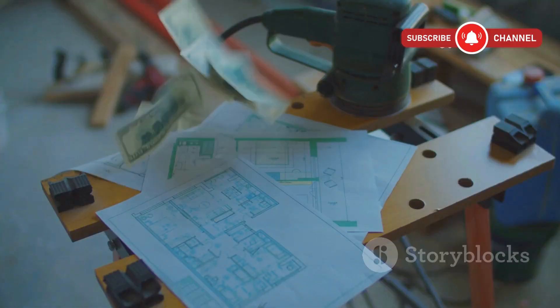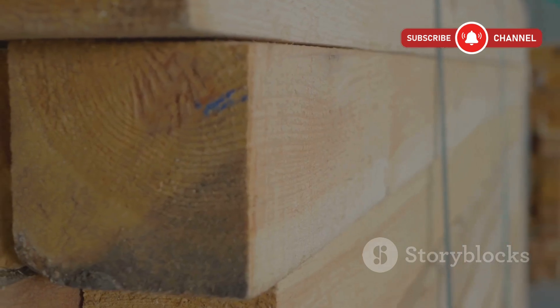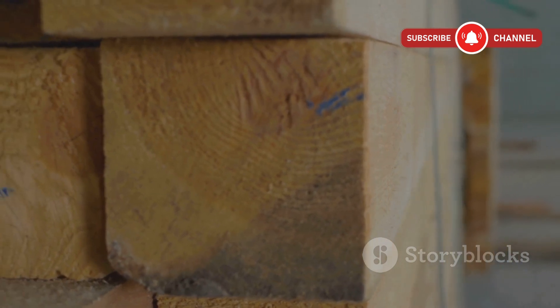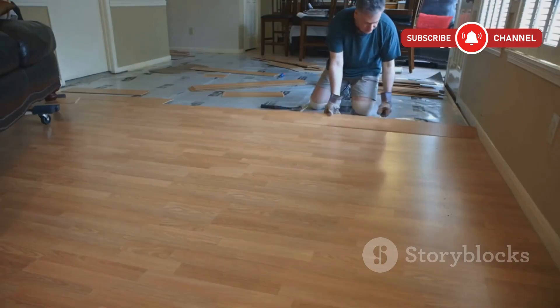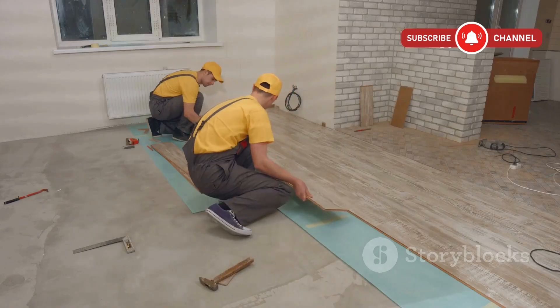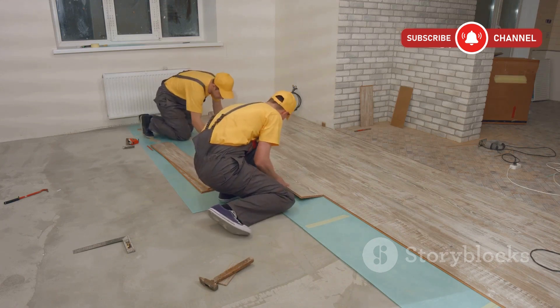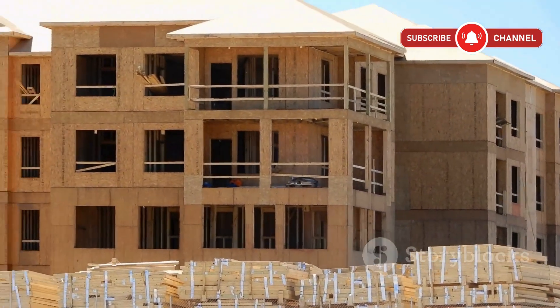Let's talk money. As of this year, 5/8ths inch plywood can be about 15 to 25% cheaper per sheet than 3/4 inch. That adds up quickly if you're doing a whole floor. But if you want your floors to last longer and you like the idea of fewer repairs down the road, 3/4 inch could be worth the upfront investment.